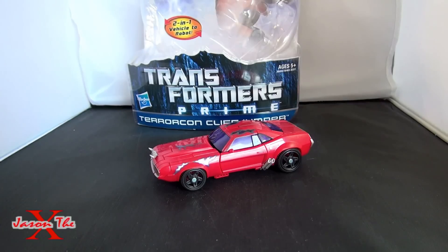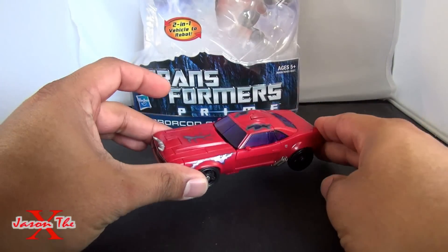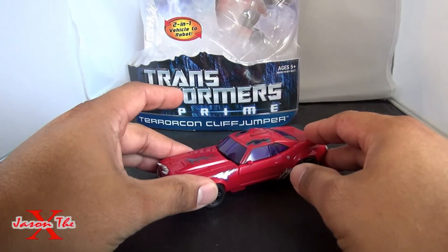These guys just started showing up at Toys R Us. Yes, we are starting to get some deluxe first edition love here in the States. And, of course, I already have them. I can't wait for the Voyagers to come out, but I did pick up a Terracon, Cliffjumper, and another Vehicon.